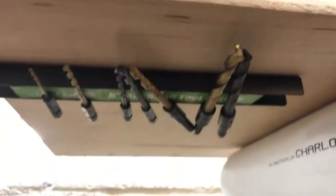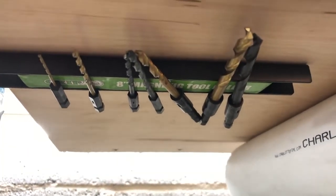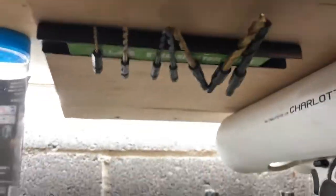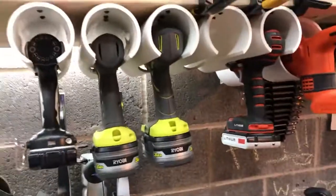This is just a magnetic strip. I've got them up top too — it came as a kit, a set of three, so I threw this one down here. I never think to grab those drill bits — the one time I did, I snapped it.